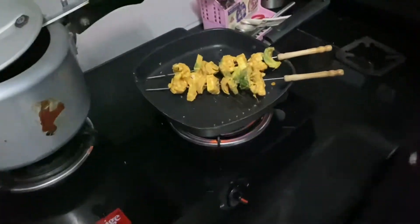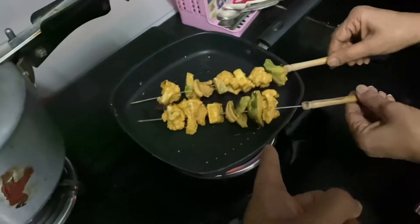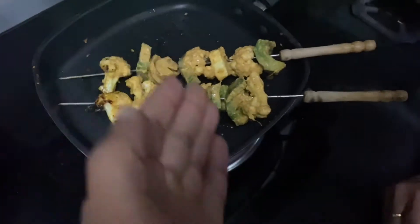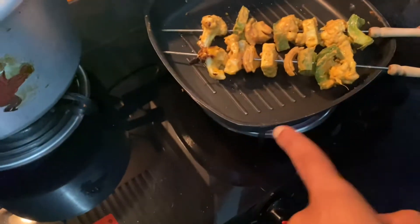This is a barbecue special — Paneer Vegetable Barbecue. This is how she is doing it. These are skewers. In these skewers there is paneer, capsicum, and then again paneer and onion layers.